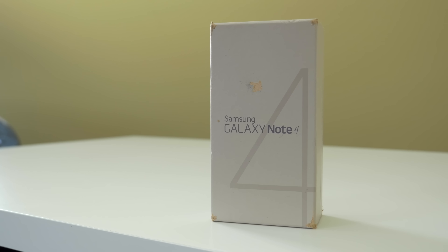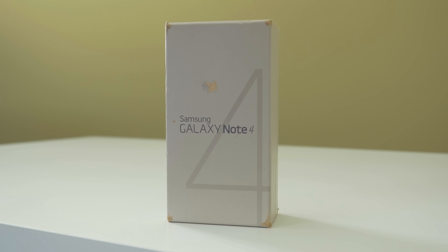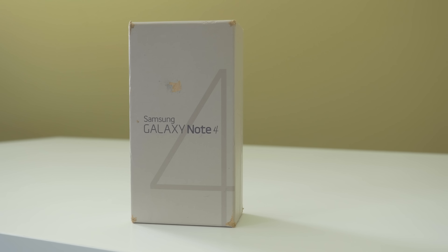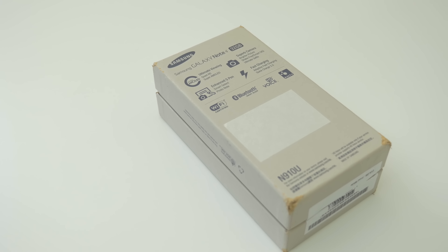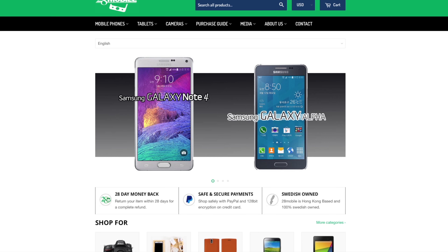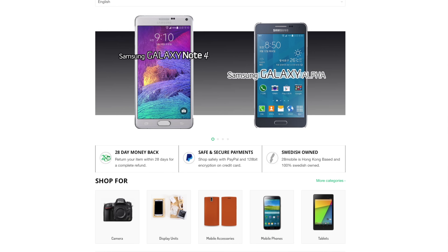Before we get into the unboxing, the packaging and contents inside this box will vary from country to country. This is an international model, so what you see here is probably not what you're going to get on every single Galaxy Note 4. If you want to get your hands on the Galaxy Note 4 a bit earlier than its October 17th launch here in the States, go check out the folks over at 28 Mobile who helped supply this Note 4 for our review — that link will be down in the description below.